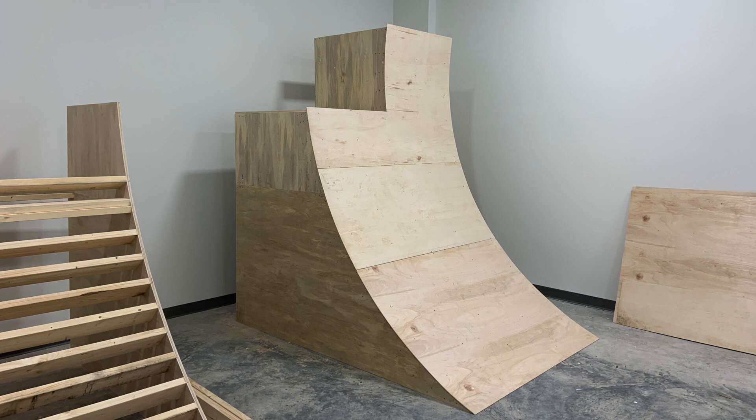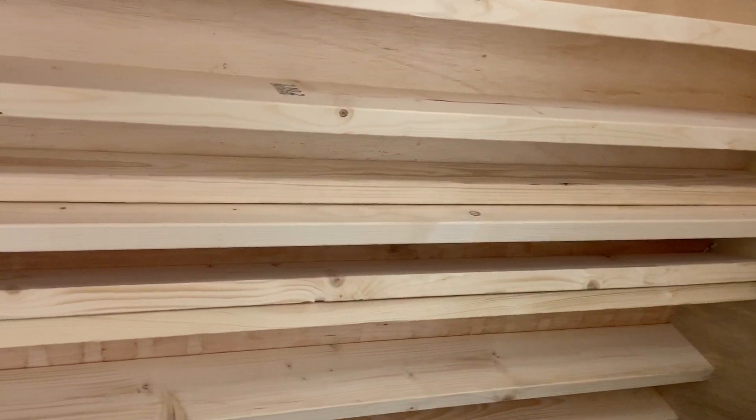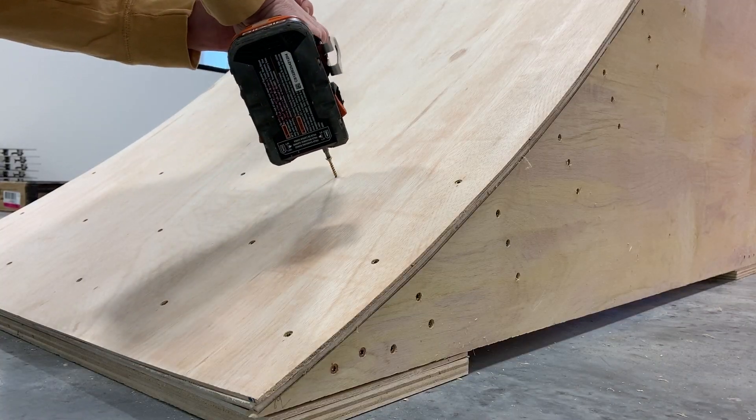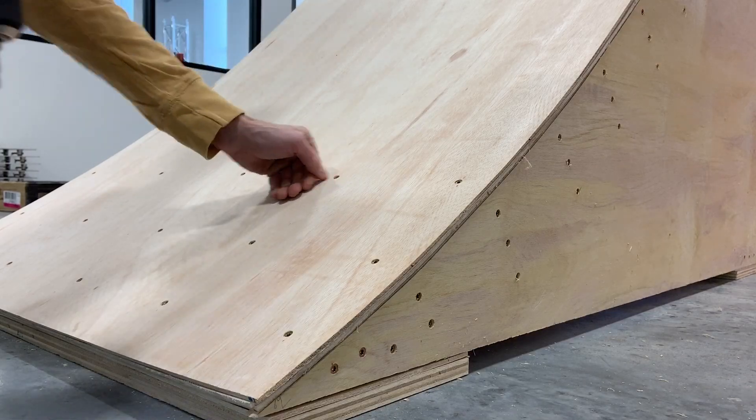For the first layer, we used a minimal amount of screws, just enough to consistently pull it into the curve. Be sure that you countersink your screws just enough to sit below the surface of the plywood. While adding the surface layer, you'll likely need to go behind the wall and add another joist or two where the seams meet. For the second surface layer, we staggered the seams of the plywood and used a more generous amount of screws going through both layers.